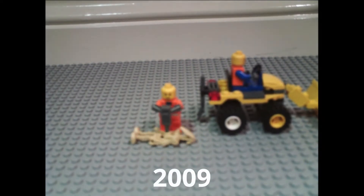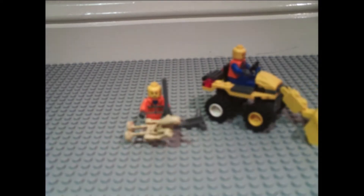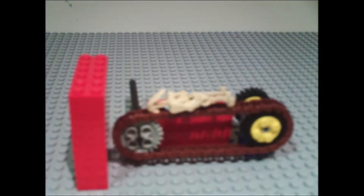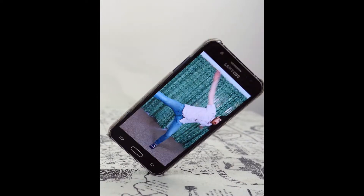The last time I made a proper stop motion video, I was 12 or 13 and was animating LEGO. I had planned a series called '101 Ways to Kill a LEGO Droid.' I thought it was time to try stop motion again, so I decided to animate my phone. Let me show you how I did it.